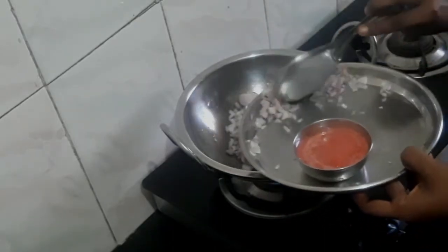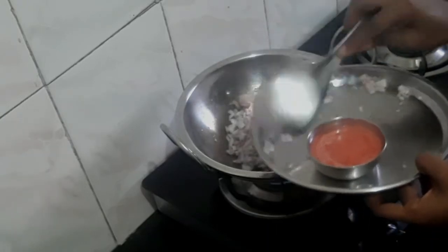I am going to cook this well. I will add the onion and the taste is very good.